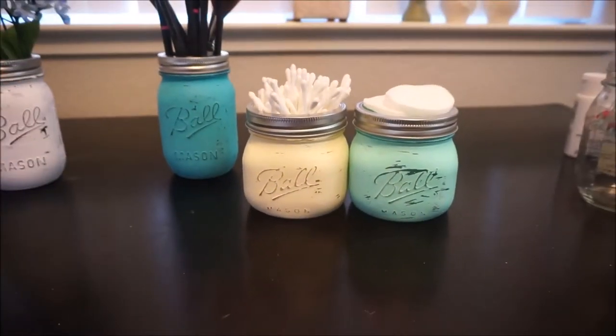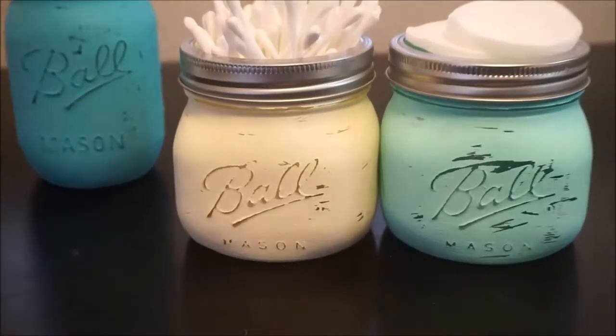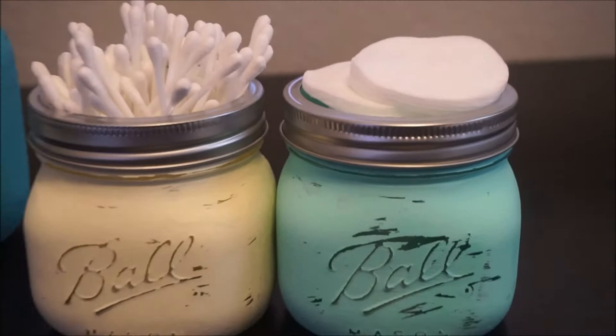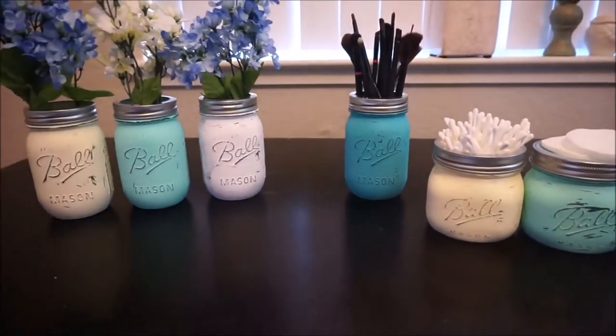I'm sure you could find a place to put these in your house — they are so adorable. I made some for my kitchen, my bathroom, and for my makeup area. So let's go ahead and get started.